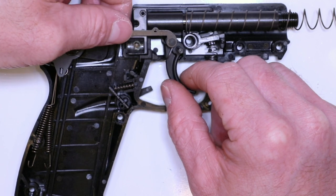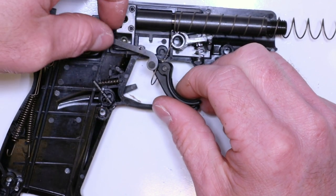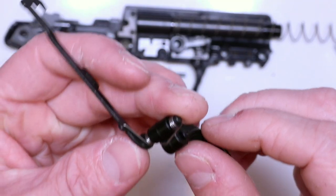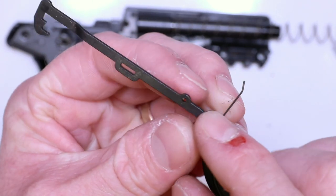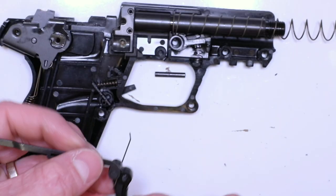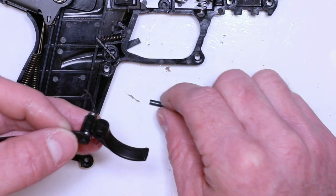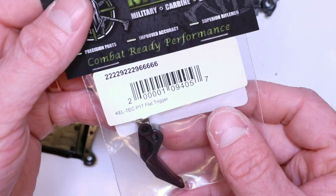Moving along — we got the trigger bar here, so we'll just pull this whole thing out. You can see the trigger bar will come out too, just kind of flops out of there. You can see the arrangement and how the spring is oriented. This leg with a short little hook on there is what's going to be captured in the trigger bar, just like that. And this long leg with that little bend on the end is going to be locating right inside like that. So you're literally just going to push it in like that. And then this is the little hinge pin here for the trigger. Let's go ahead and do the trigger swap.